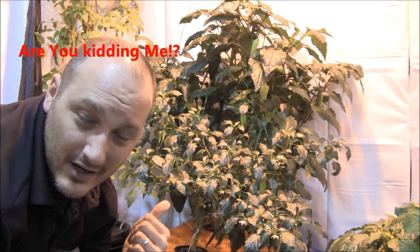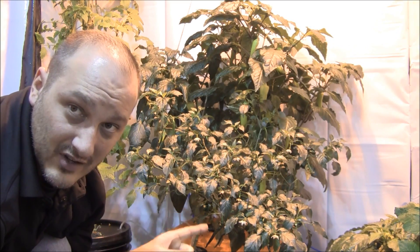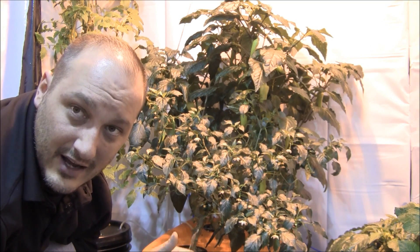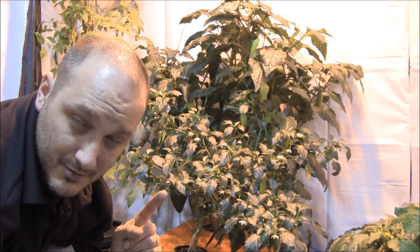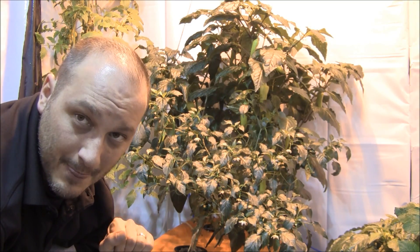In a 20-gallon reservoir, you don't have to do constant nutrient changes like you would in a 5-gallon deep water culture. What I do once a week: I check the roots, I check the inside, I top it up with just plain tap water. I'll probably do one more nutrient change before the life of this plant is over. I expect about a 5-month grow out of this — I'm in month 3.